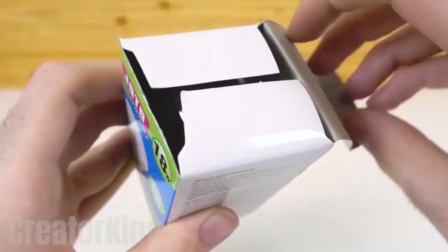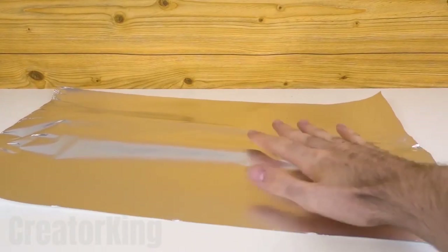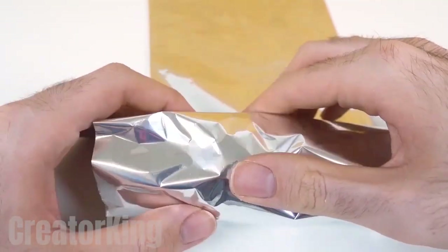We'll need a strong light bulb. We will also need some aluminum foil. Fold it the short way and roll the light bulb up like I do on the screen.